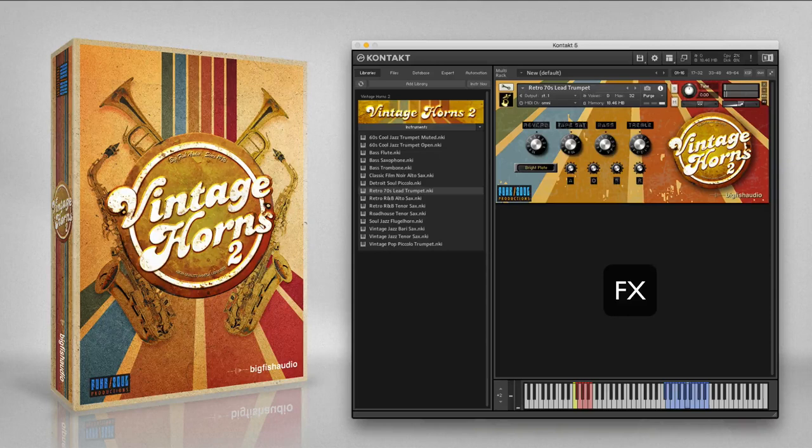The retro R&B alto sax is an edgy and funky sax sound inspired by the great Maceo Parker, who is best known for playing with the godfather of soul, James Brown. Here are the included articulations.